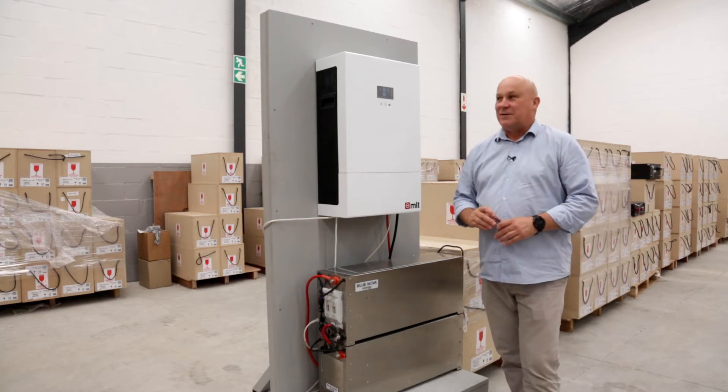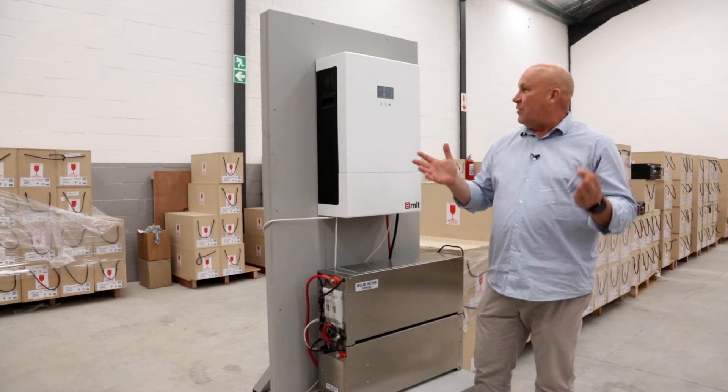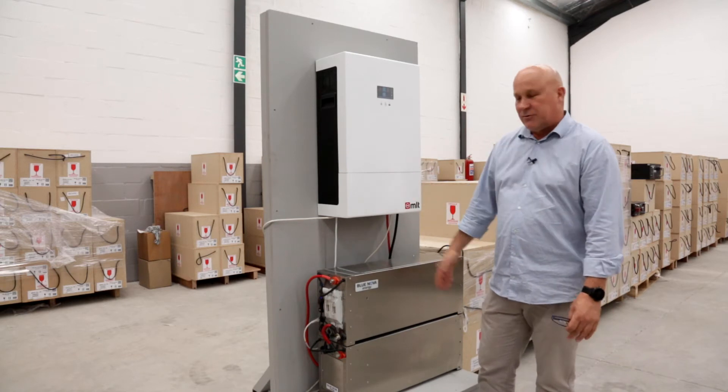Welcome here at the Blue Nova Test facility. A very exciting day for us. We are here to show you a very exciting combination of inverter and battery.